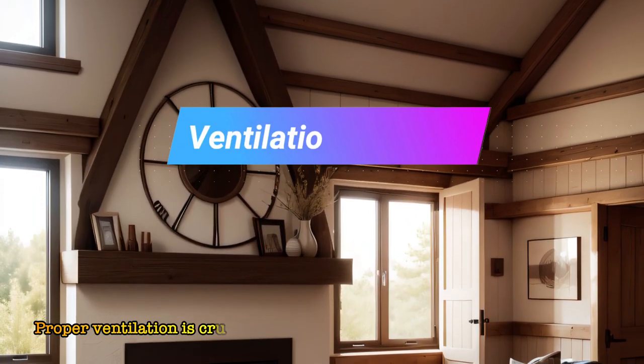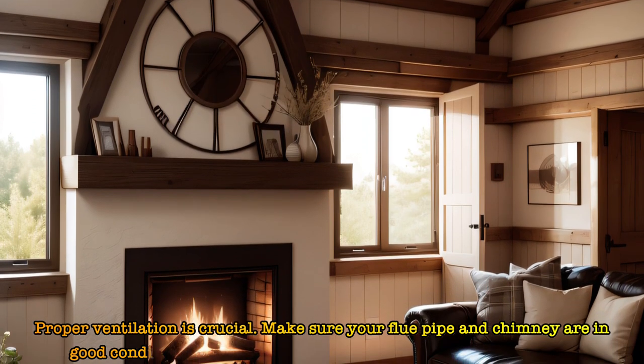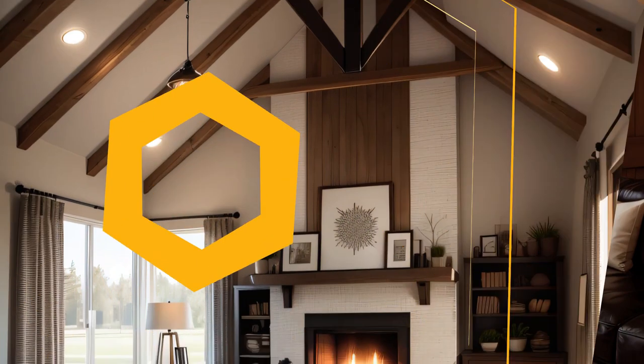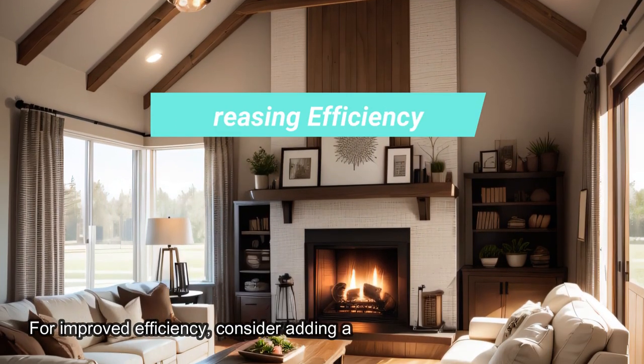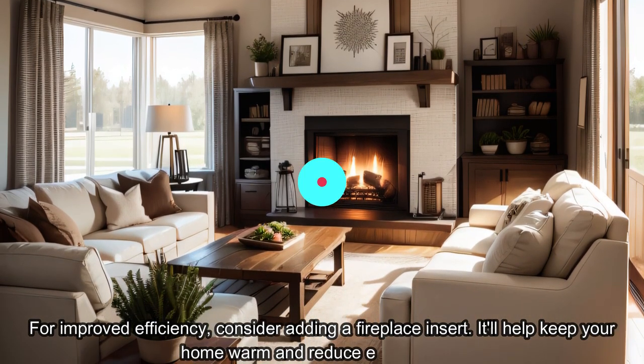Proper ventilation is crucial. Make sure your flue pipe and chimney are in good condition. If needed, consult a professional for maintenance. For improved efficiency, consider adding a fireplace insert — it'll help keep your home warm and reduce energy costs.